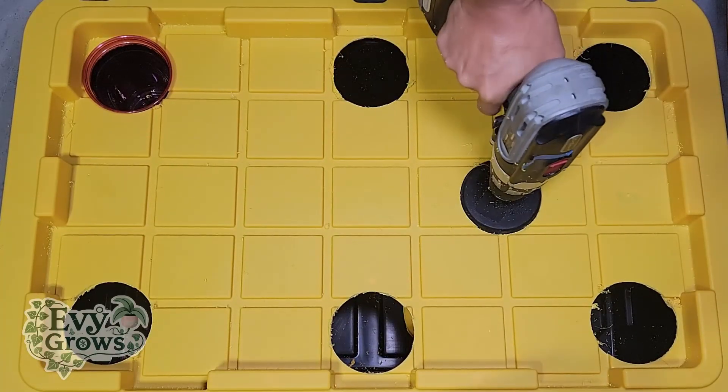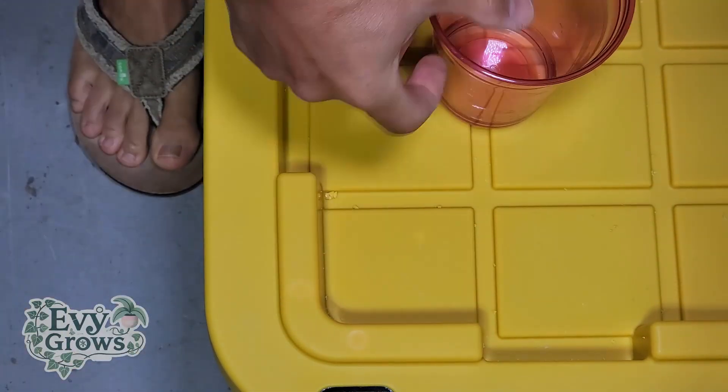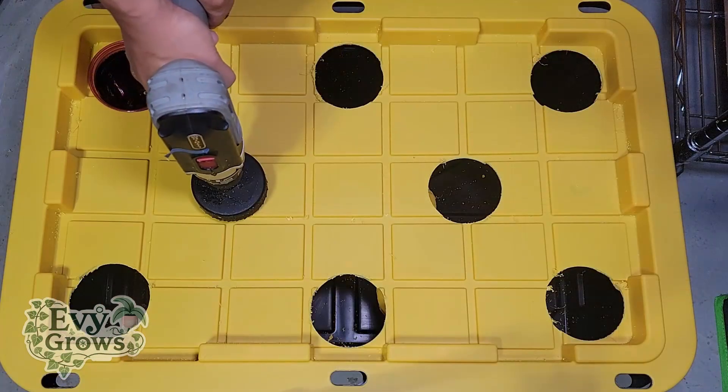One tip: make sure you make these holes at least a centimeter away from the sides so that the cup does not push against the edge, which will give you tilted cups instead of cups laying flat. Use common sense — this is dangerous.